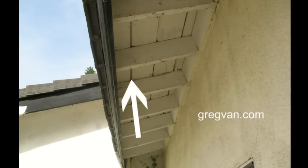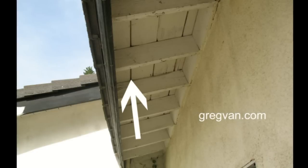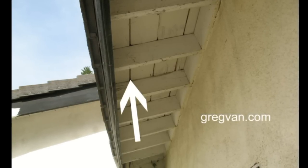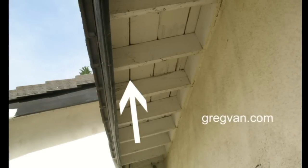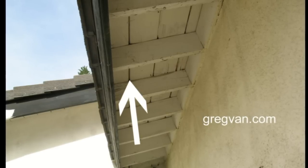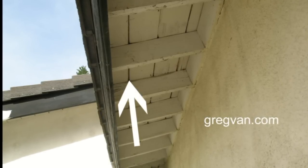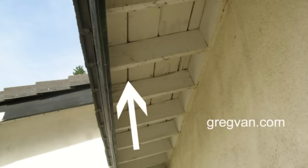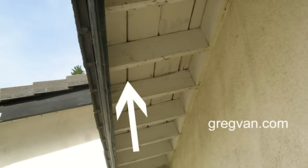Word to the wise here: if you're going to pre-paint any boards like these, make sure that you paint the edges — any areas that could be exposed from expansion or contraction. Expansion won't be a problem, but contraction will.